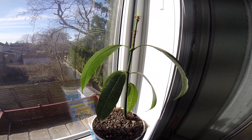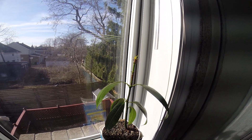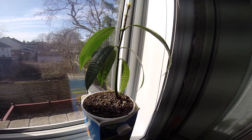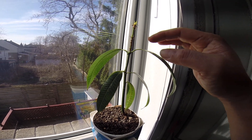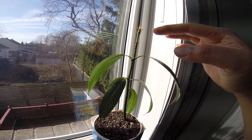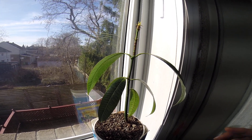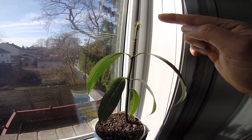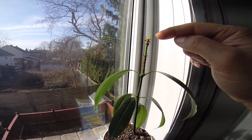This mango seedling was infected by spider mites and it lost all its new leaves from here to here, until I treated the plant with neem oil. Now it's coming back to life at the top.